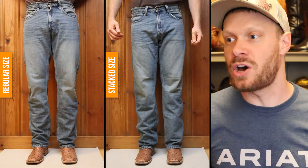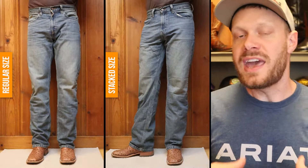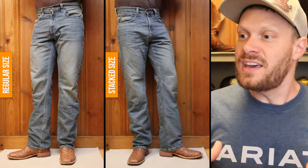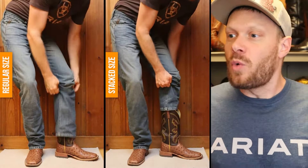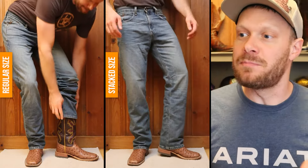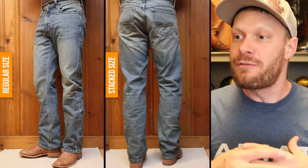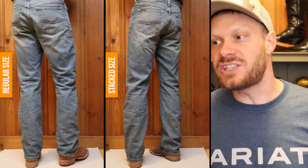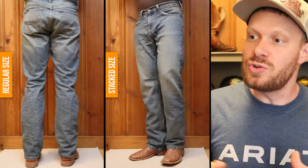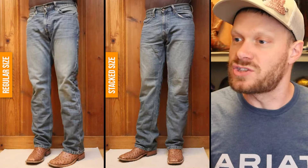With the square toe that has a more stockman heel, I like to wear a jean that gets wide and stacks at the bottom because that wide toe can look goofy on my skinny frame. So I like to stack, and here I'm seeing the relaxed fit stack nicely with this square toe.